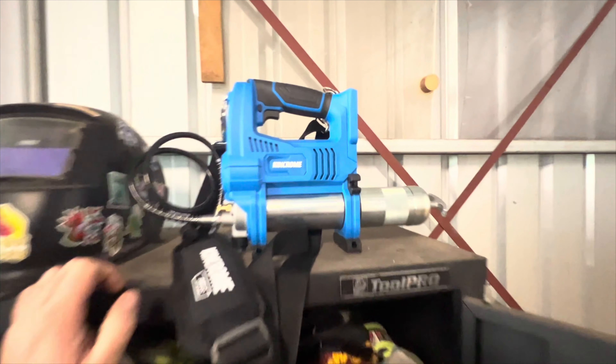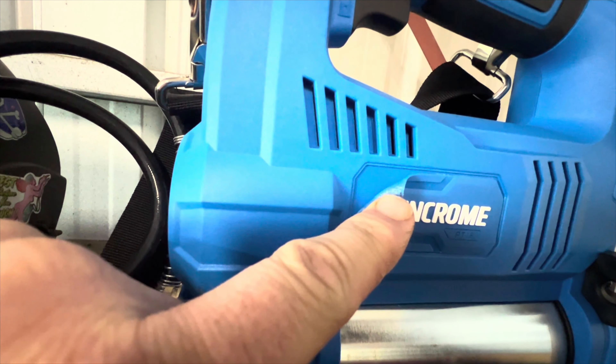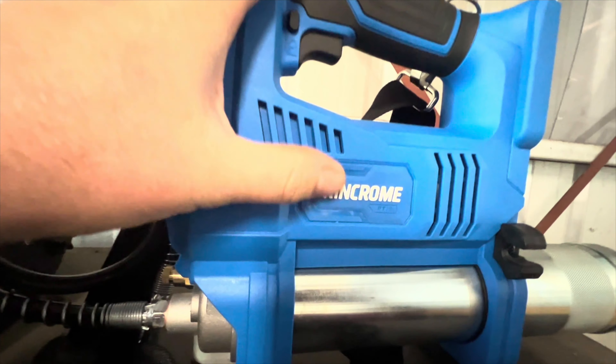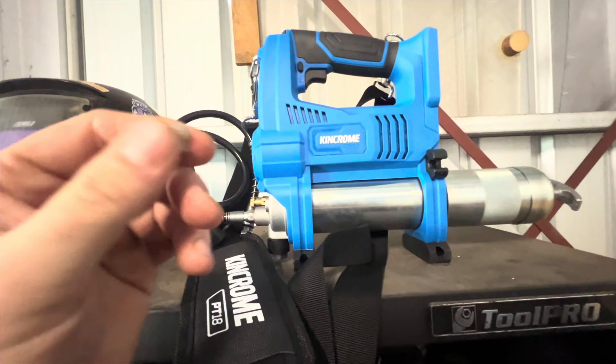It's like those brands — like Caterpillar does it, a few others do it — where they just loan out their name to any old Chinese manufacturer. They pay them a price and put their name on it. And everyone trusts King Chrome — it's been around for a long time. All their spanners and whatever are brilliant. But then this just comes along.